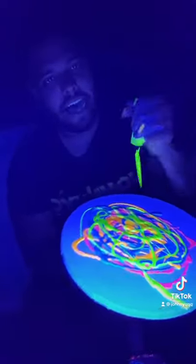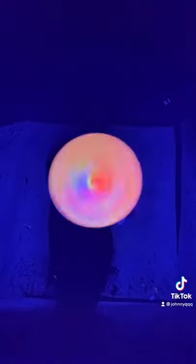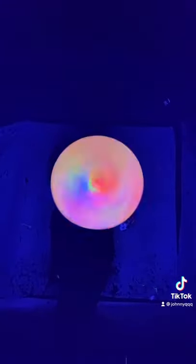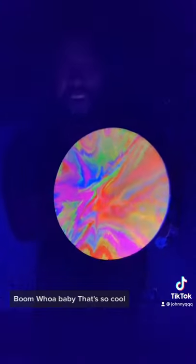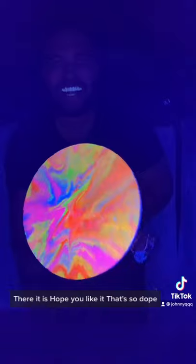Got all my colors on the circle piece, now let's spin it — here we go! Boom, whoa baby, that's so cool! There it is, hope you like it, that's so dope. Alright, goodbye!